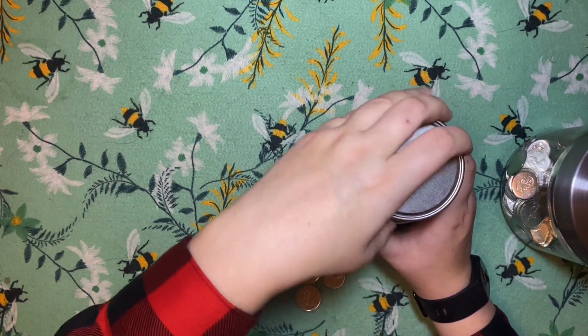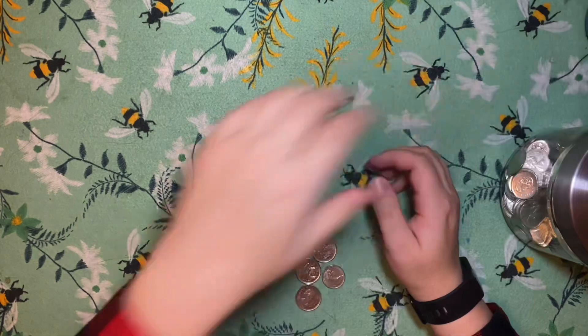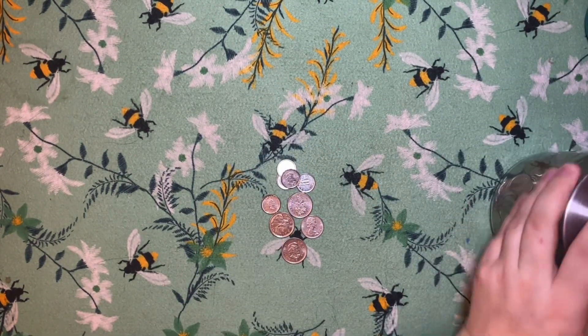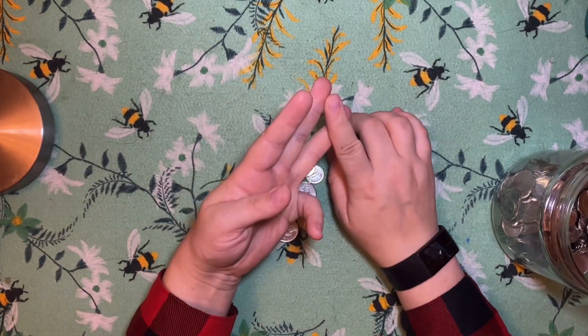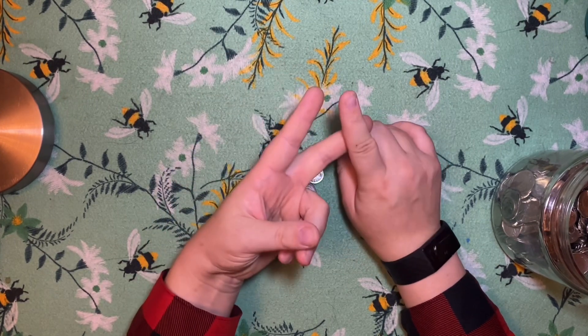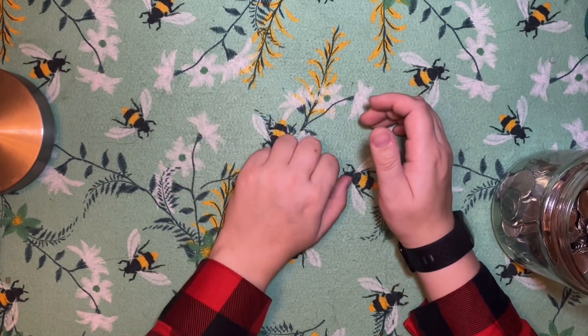Now, I like going from the smallest amounts to the biggest amounts because I personally think that's just a little more fun. Again, last time I ended up with three rolls of dimes, two rolls of nickels, four rolls of quarters, two rolls of loonies, and two rolls of toonies, which made $209.